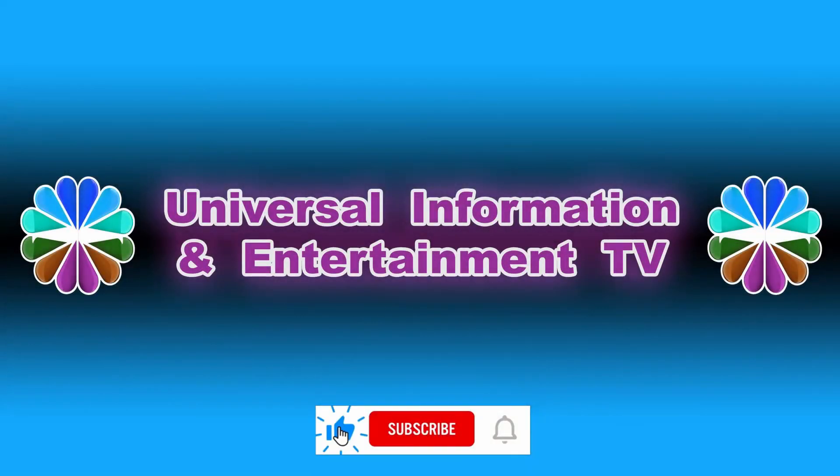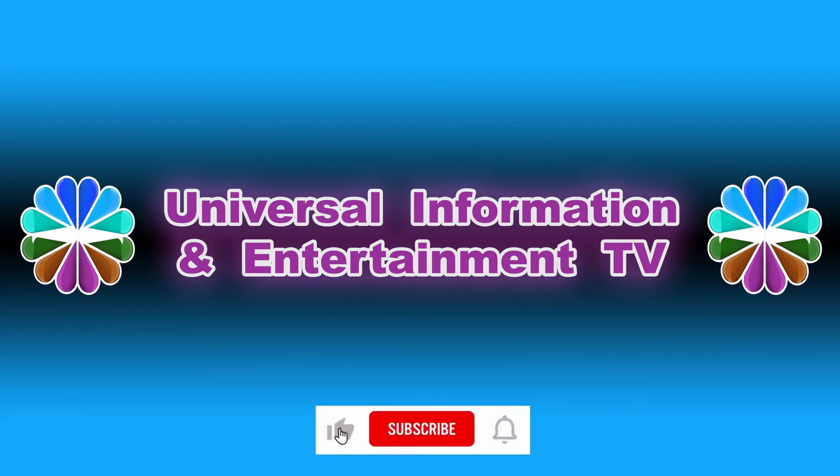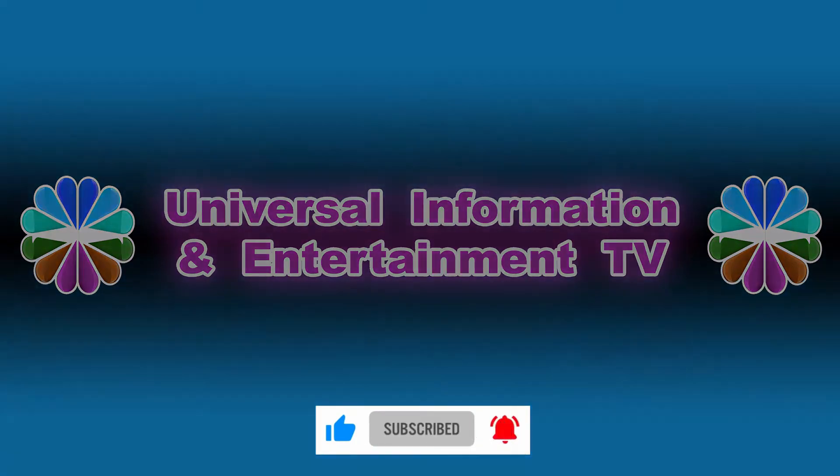Thanks for watching Universal Information and Entertainment TV. Please like and subscribe our channel for more updated videos, news, information, and entertainment. See you in the next video. Stay tuned.